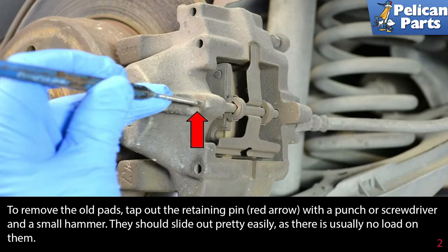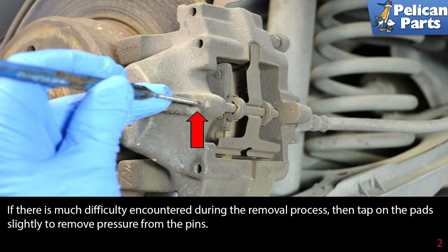To remove the old pads, tap out the retaining pin with a punch or a screwdriver and a small hammer. They should slide out pretty easily as there is usually no load on them. If there is much difficulty encountered during the removal process, tap the pads slightly to remove pressure from the pins.